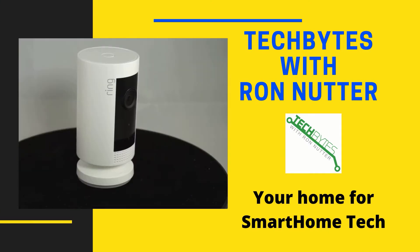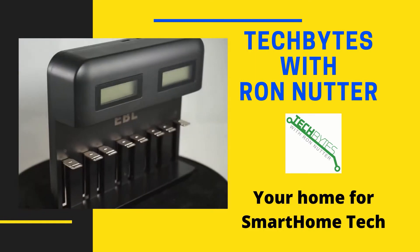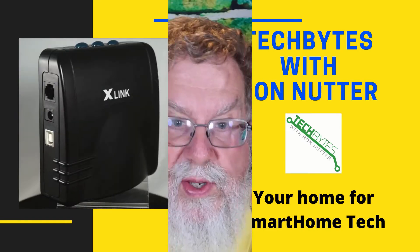Welcome to another edition of Tech Bytes with Ron Nutter, your home for all things relating to smart home technology. In this episode, we're going to talk about how to set up the Sonoff Switch to work with the Sonoff Bridge.